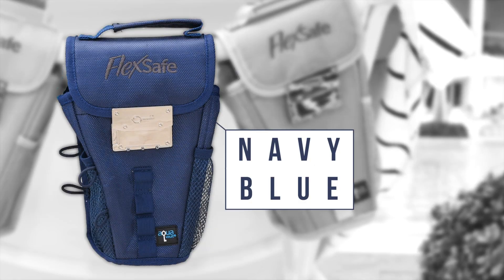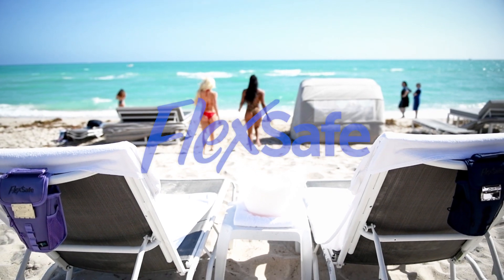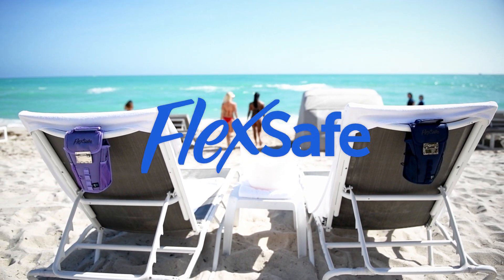Available in navy blue, lavender, baby blue, and digicamo. Lock up with FlexSafe for ultimate peace of mind.